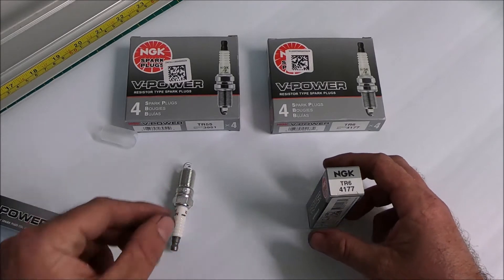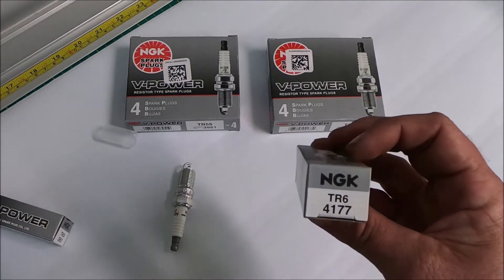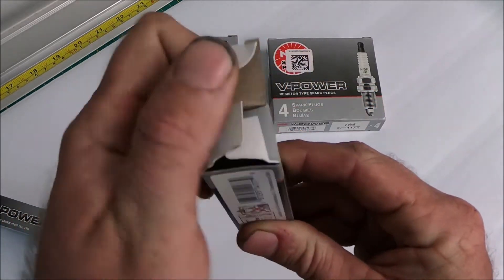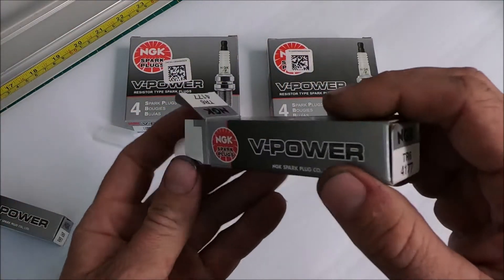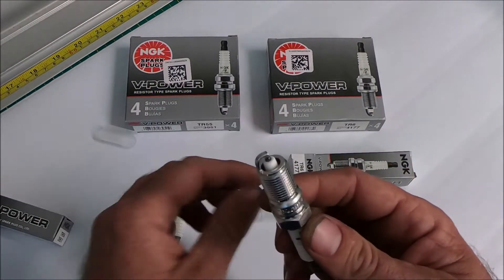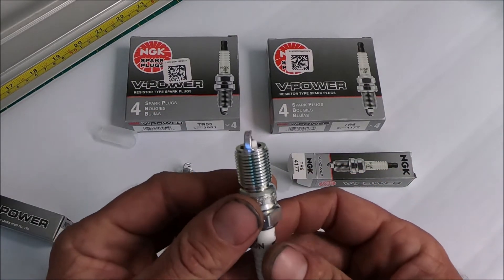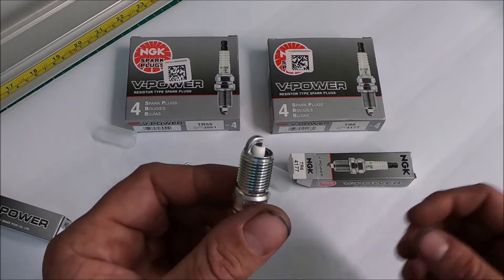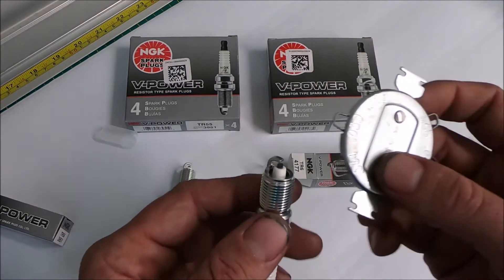For supercharged, turbocharged, or nitrous applications, I go with the TR6. These plugs get gapped down to about 0.032 to 0.034 inches, and they're good for 1,000 horsepower at least on boosted applications.